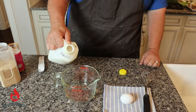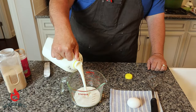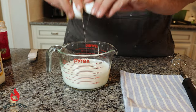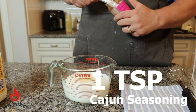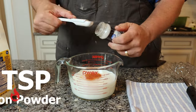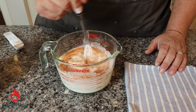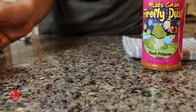First thing we've got to do is get our marinade ready for the chicken. You want to do this about two hours ahead of time. We're starting with two cups of buttermilk, crack one egg, add a teaspoon of garlic powder, a teaspoon of Riley's Firefly Dust — which is a Cajun rub — and a teaspoon of onion powder. Give this a quick whisk to get everything incorporated. That looks pretty good; we're going to set this off to the side.